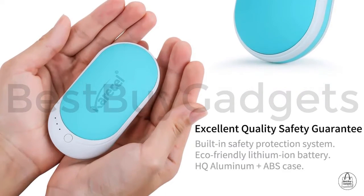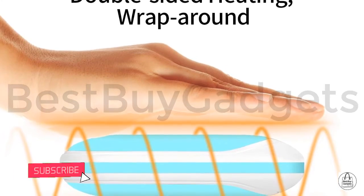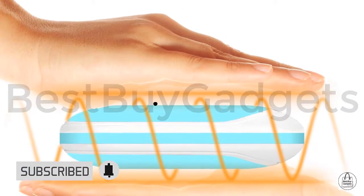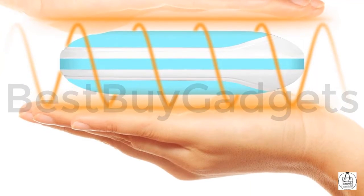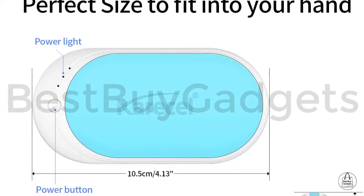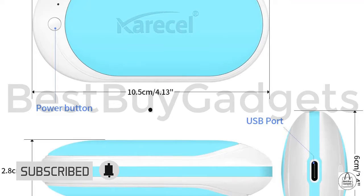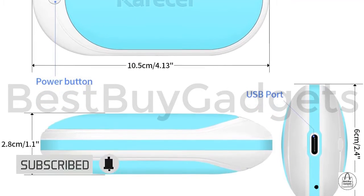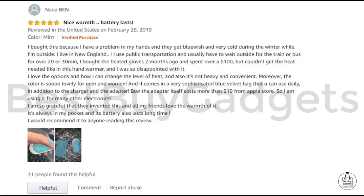This small hand warmer is made of premium aluminum and ABS eco-friendly lithium-ion battery, double-side heated with three different heat settings. It heats up within seconds. The three temperature levels are: 104–113°F (40–45°C), 113–122°F (45–50°C), and 122–131°F (50–55°C).